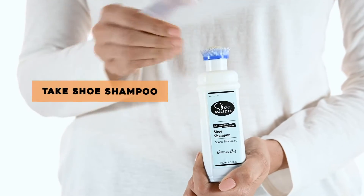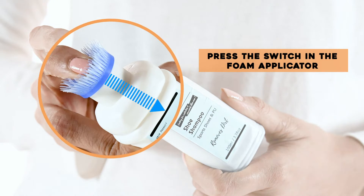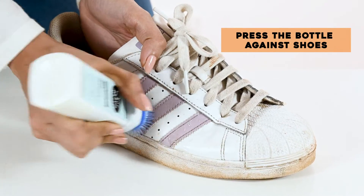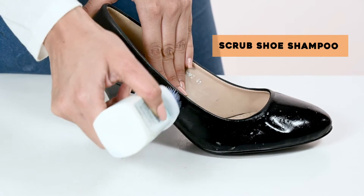Then, use the shoe shampoo to scrub the stains. Press the switch in the middle of the foam applicator to open the anti-leak lock. Now, press the bottle against the shoe to get the shampoo out. Scrub the shampoo in a circular motion over the stains.